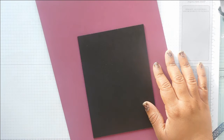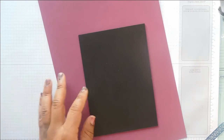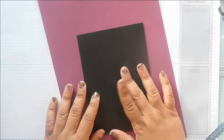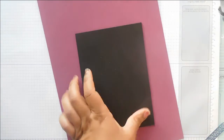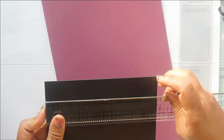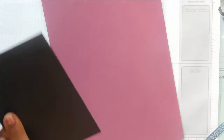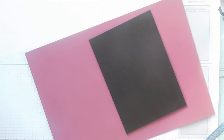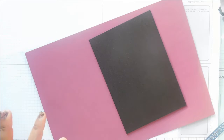The first thing I'm going to show you how to do is wrap the cover of the envelope album. I've got a piece of chipboard that is six and three quarter inches by four and three quarter inches, and you're going to need two of these. I've also got some rich razzleberry cardstock. For quickness I'm just going to use my ATG gun, but you would really want to use double sided tape.